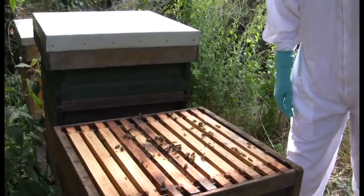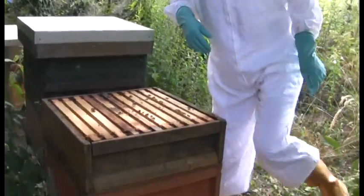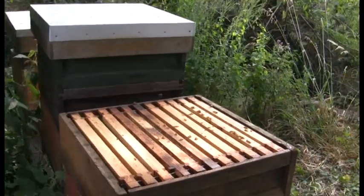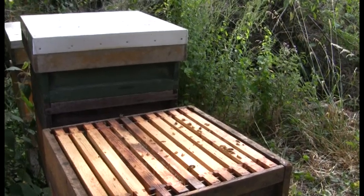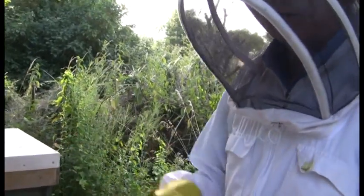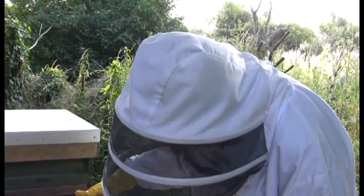If you go to a hive and find queen cells, you know it's about to swarm. Taking the queen out will stop them swarming — it's no good just breaking down the queen cells because they'll just keep making more. If you take that queen out, they will produce a new queen from the existing queen cell. You can then make up a nucleus with the queen you've taken out, a few bees, and a bit of food, and start a new colony.